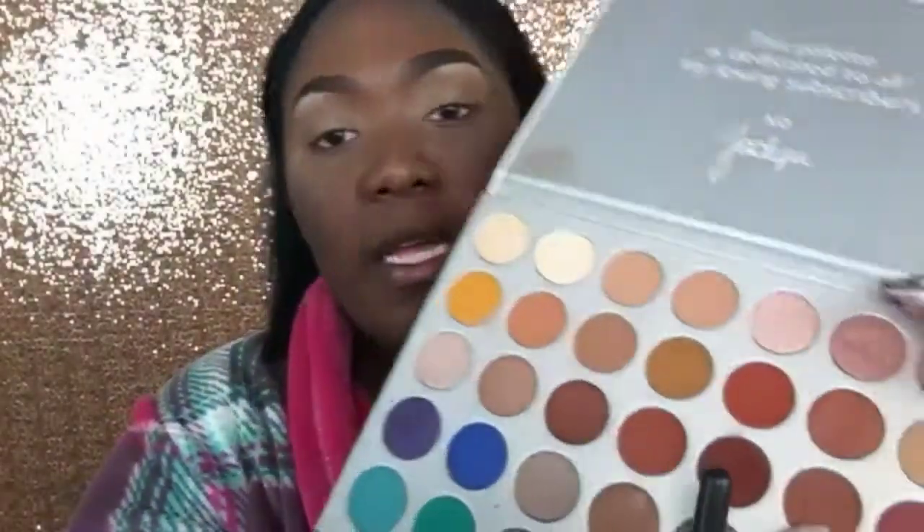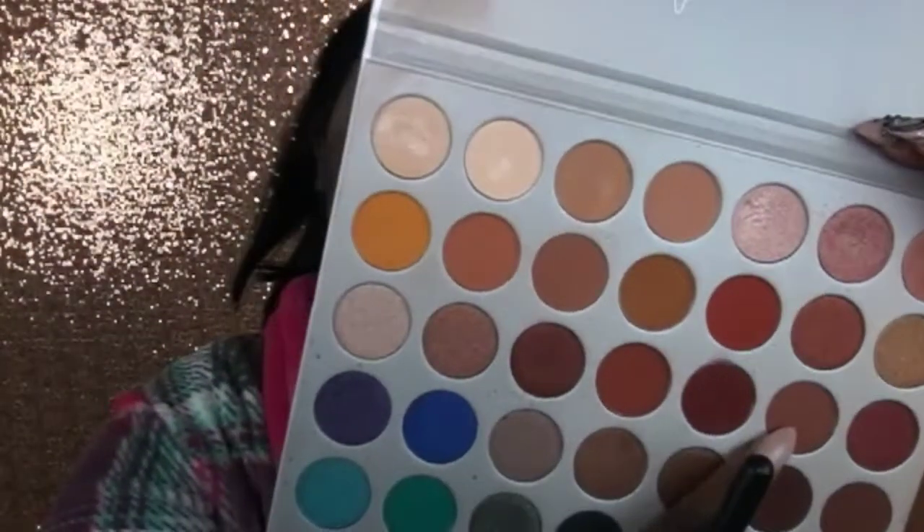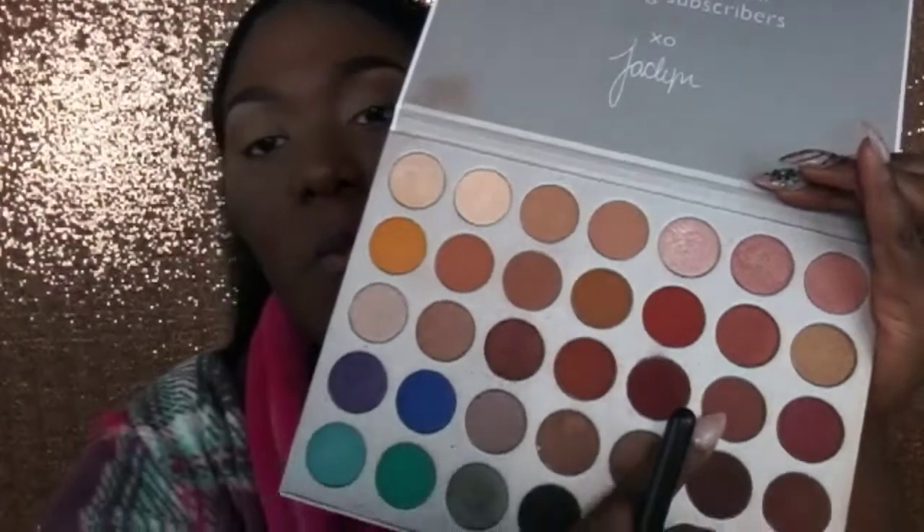First of all, I am going to go in with a transition color. The color I am going to start with is this mauve color right here, and I believe this color is called Bond. We are going to complete the eye transition with that shade.